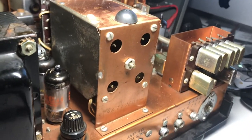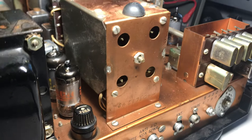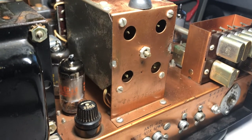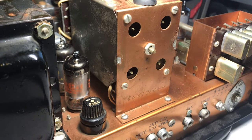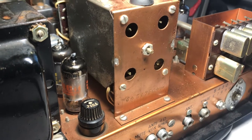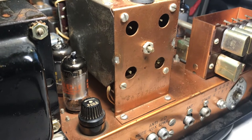I'm back at it with the Drake R4B. I thought this was fixed. I watched a video on YouTube of somebody operating this very same radio, a similar R4B, and when he tuned in sideband stations on lower sideband, he put the control to L.